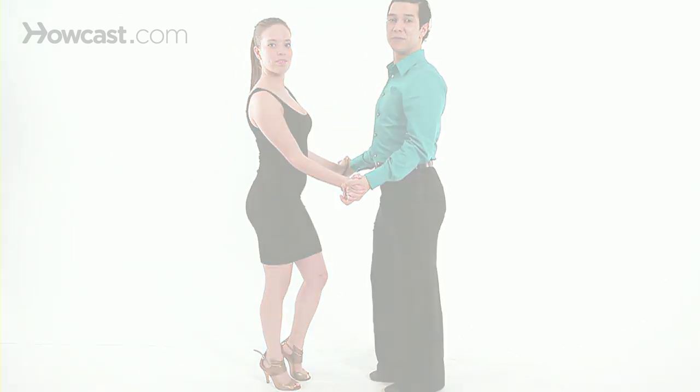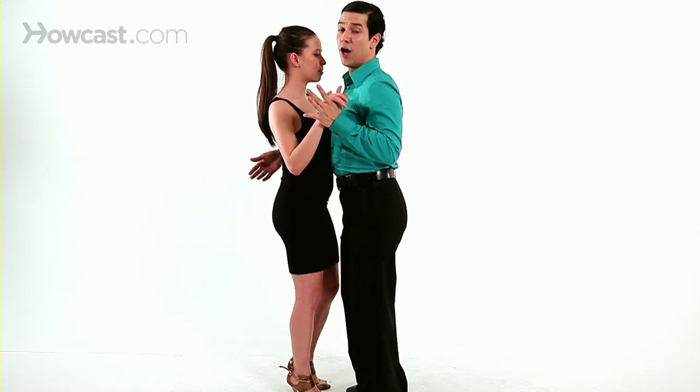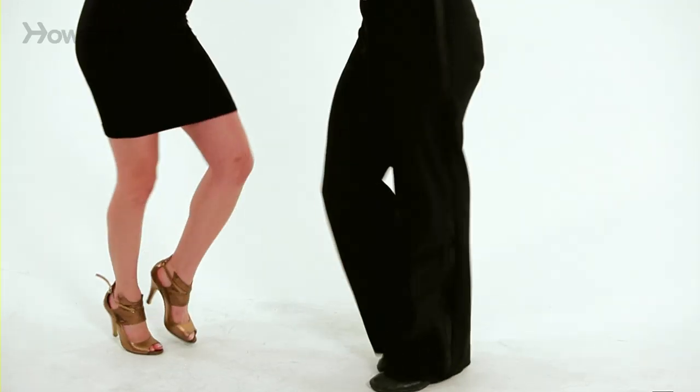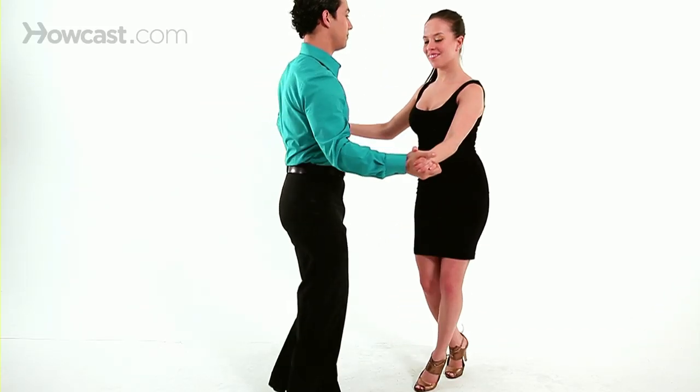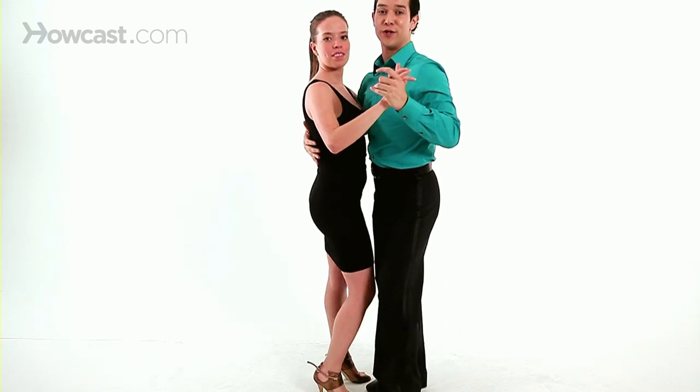Let's try it with the music. Let's start from the basic step. Go for a double hand hold — and rotate it. Those are your steps.